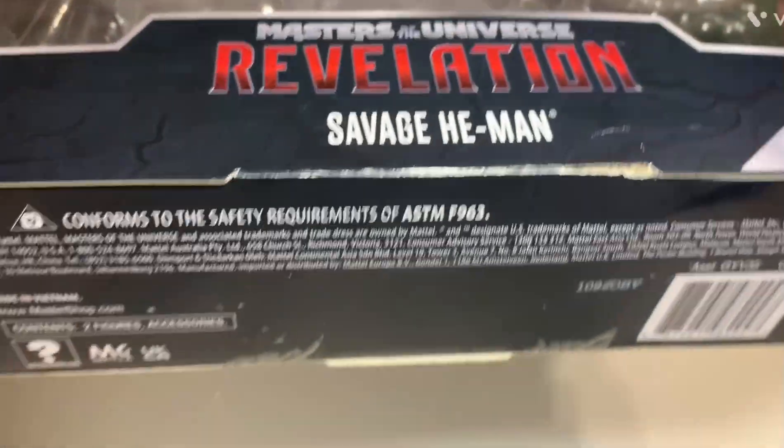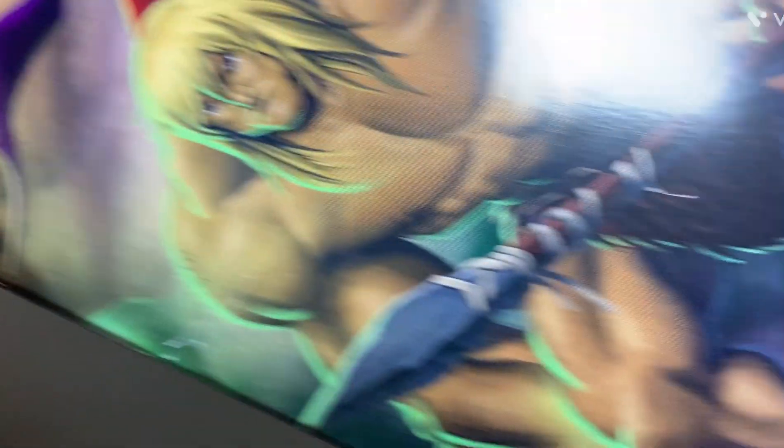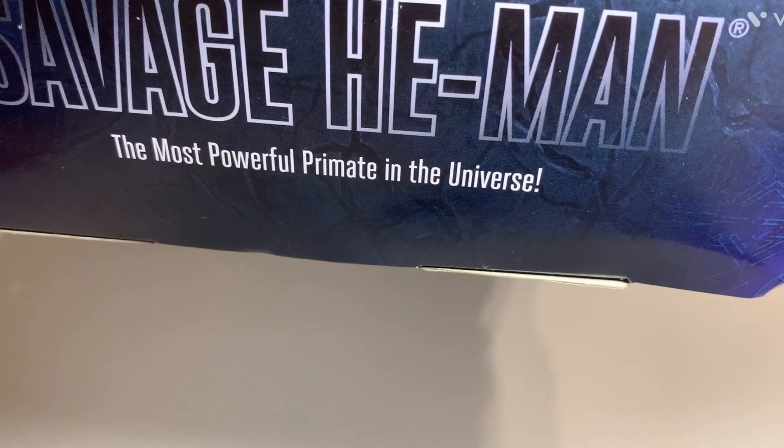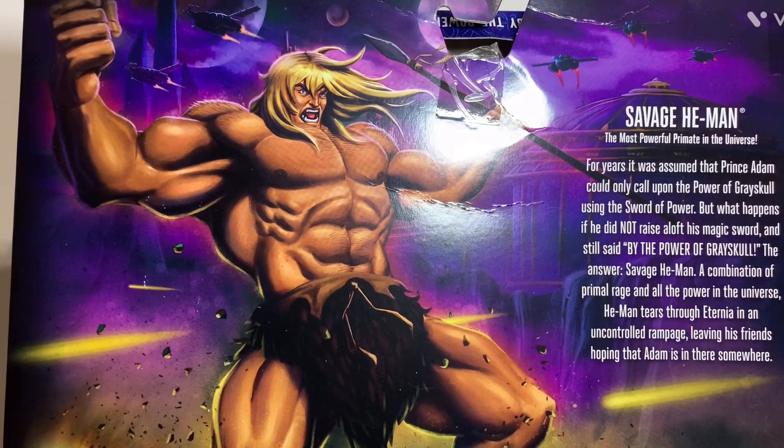On the bottom, there's not a whole lot down there. On one side, you've got the awesome artwork of Savage He-Man and Orko, which is kind of hard to show because this box is really long, but still really cool. On the other side, it just says 'Savage He-Man — the most powerful primate in the universe,' which is a little different than 'the most powerful man in the universe.' There's a reason for that, which I'll explain in a minute.